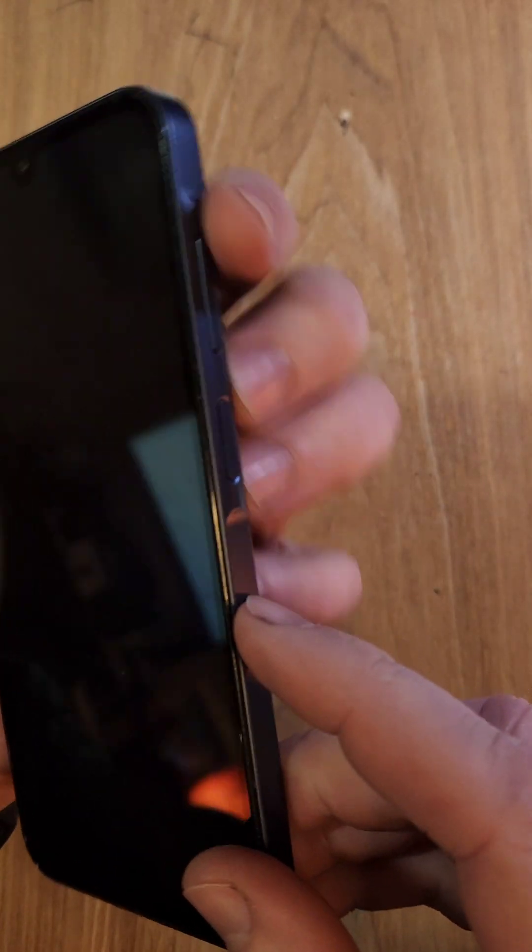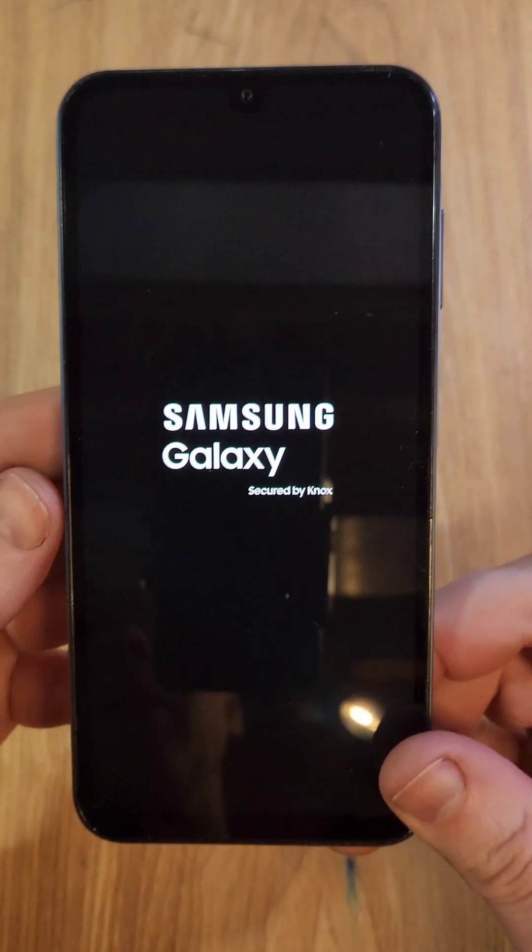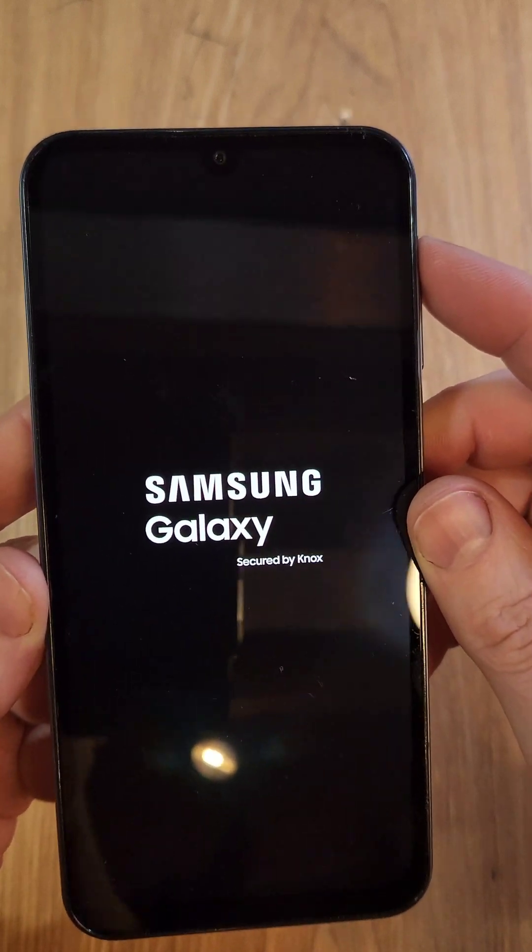With the device off, we're going to hold the volume up and power at the exact same time — volume up, power. As soon as you see Samsung, let go. Right there, in just a few more seconds, it's going to bring up the Android recovery menu.